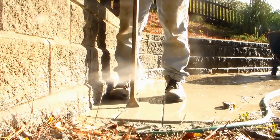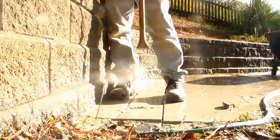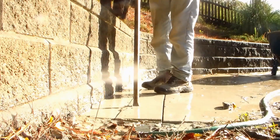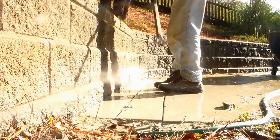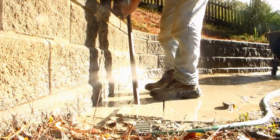With your pry bar, what we want to do is just start tapping until it cracks, and then we can just pry. You can see the cracks already forming — we just pry out these sections. Each piece should come right out. Just get underneath of it.